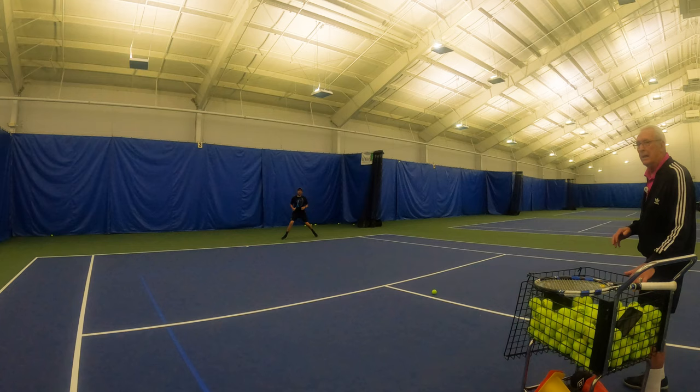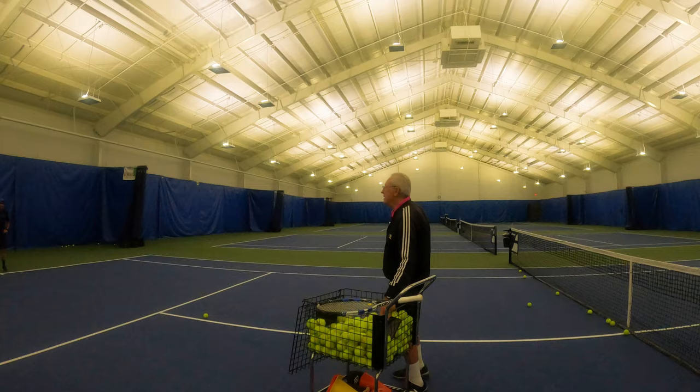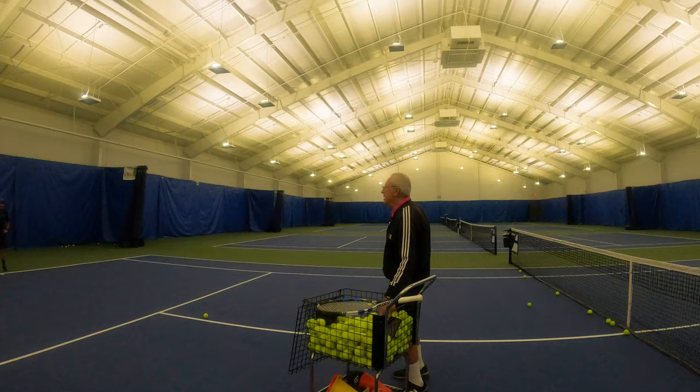The key thing is that when you're doing footwork number two and number four, you have to think about where to hit the ball. Where are you now? You're on defense. So where is the best place to hit the ball when you're on defense? Cross court deep — cross court deep, okay.